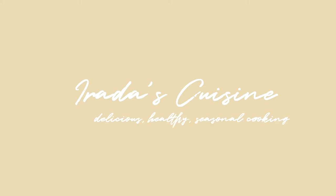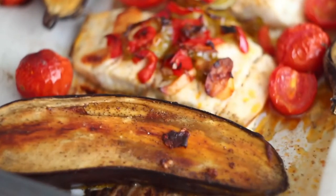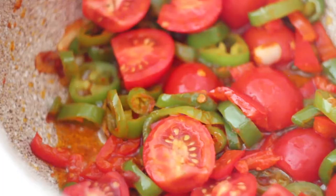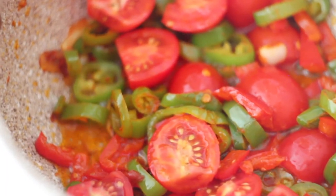Hey everyone, my name is Rada and welcome to my channel about delicious, healthy and seasonal cooking. Today we are making this healthy and really beautiful baked fish with delicious sauce full of vegetables. Let's get started!